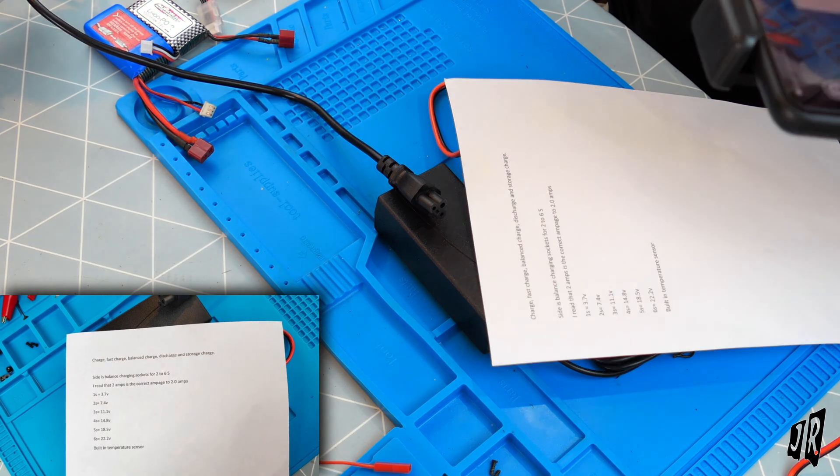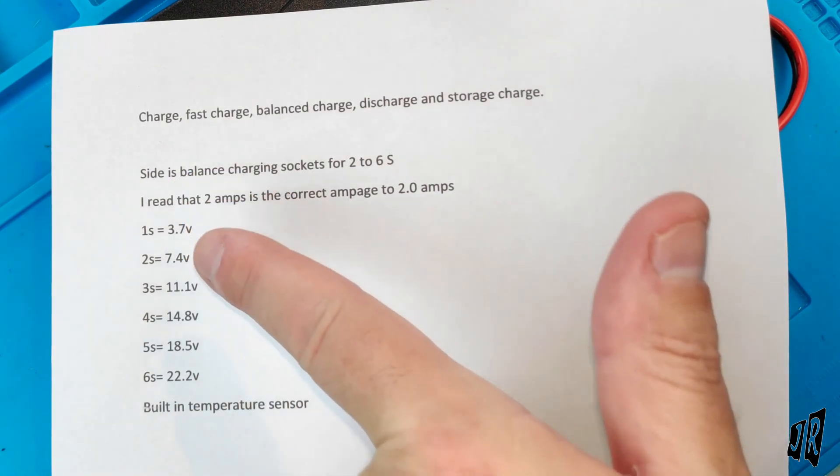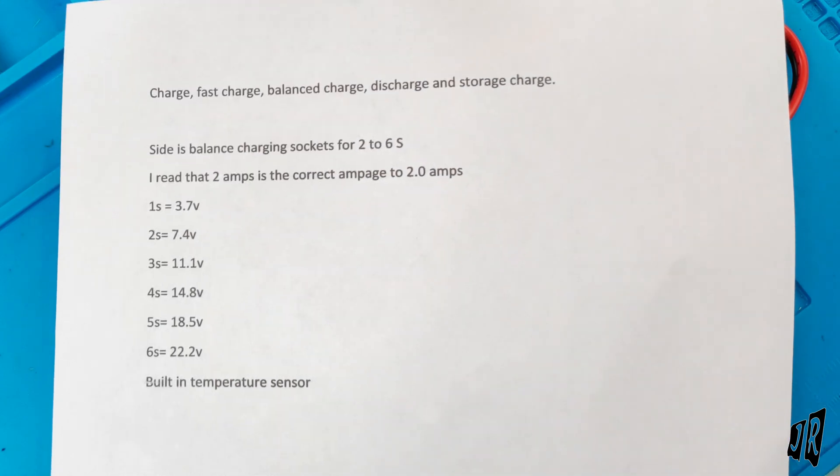That page is for those who don't know what 1S, 2S, 3S, 4S means — all the way up to 6S at 22.2 volts. So it's basically 1 cell, 2 cell, 3 cell, 4 cell, 5 cell, 6 cell. It actually took me a while to figure that out, but there again I'm a little bit slow.